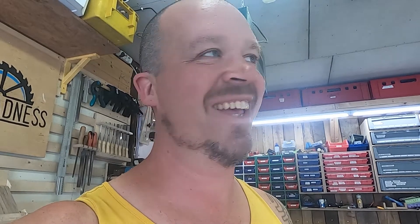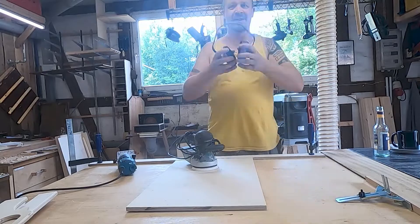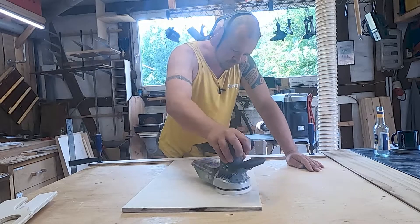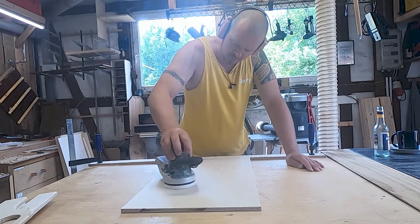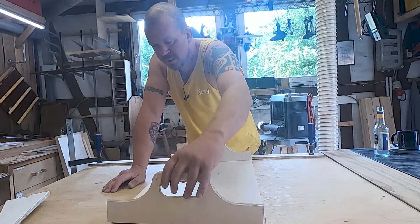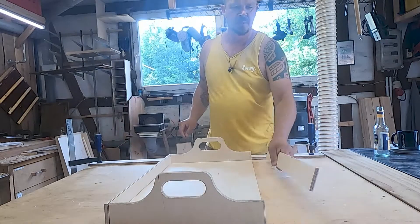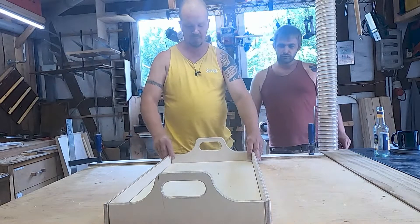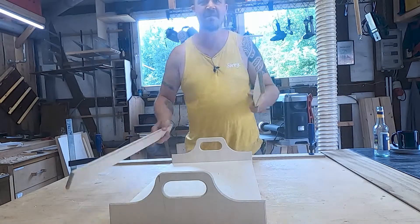Now assembly. No — sanding the base, then assembly, then oiling, then give it to a happy girlfriend. Okay, I also have these — I mean, that looks cool. Okay, assembly time.